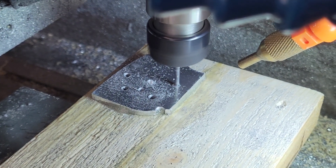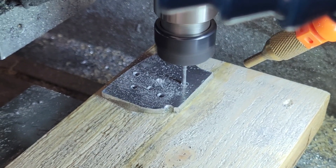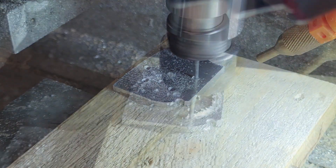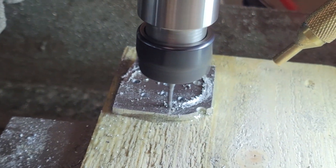The oil pump cover is very simple — we cut this out on the CNC router. It's a circle with five mounting holes and a couple of pivot points for the oil gears.